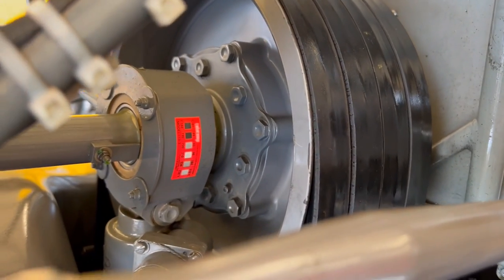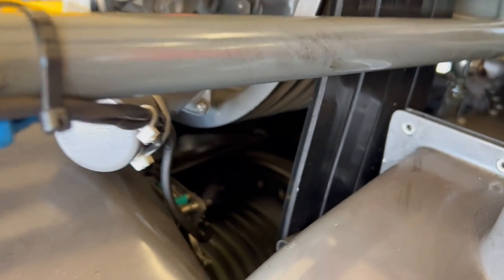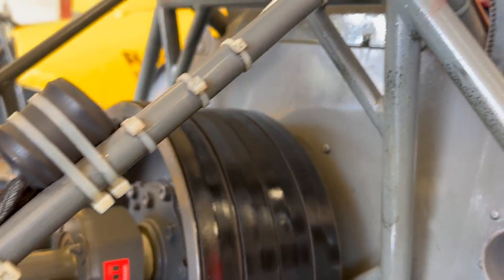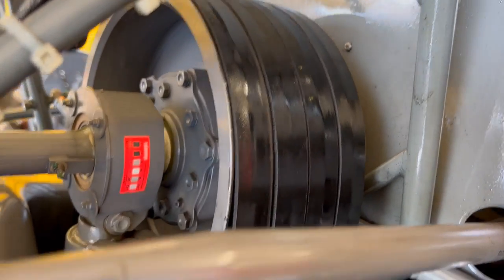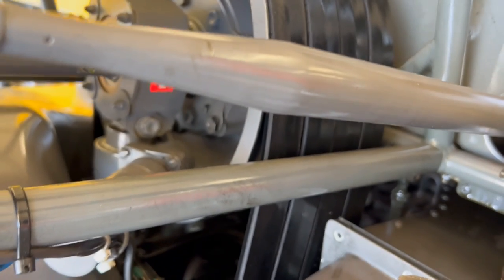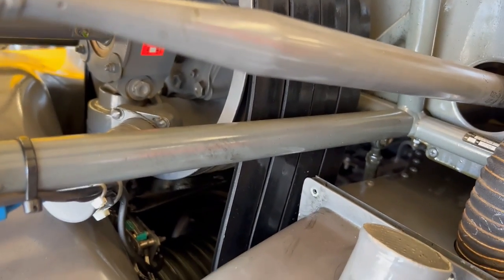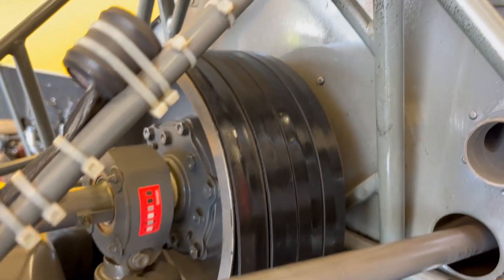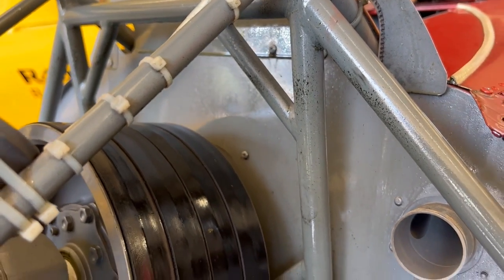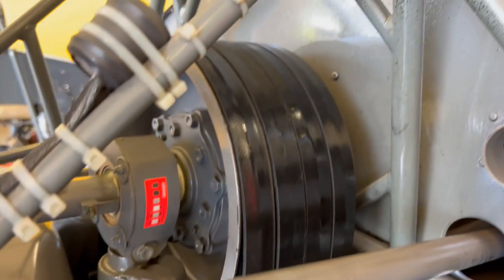If you watched our video on Common Problems with R-44s, you'll know that about every 500 hours the crankshaft seal will start to leak and need to be replaced. This one has 647 hours on it and it was slinging so much oil to the point that it was getting oil on the belts, the belts were slipping, and actually causing a low rotor RPM horn to come on. So obviously this needs to be replaced. About every 500 hours you'll need to replace the rear crankshaft seal on the R-44s.